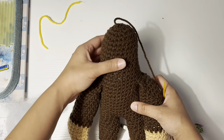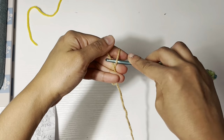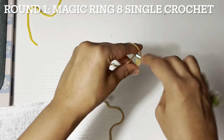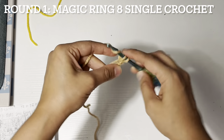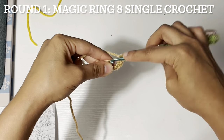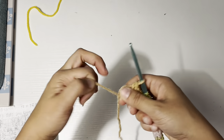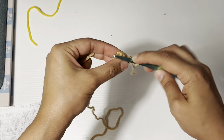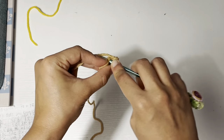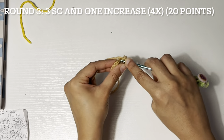This is the Banjo's body with the head. For the face nose, you need flesh skin yarn. I'm going to start a magic ring and eight single crochet: one, two, three, four, five, six, seven, and eight. And then close the magic ring. Round two: eight increases. Round three: three single crochet and one increase four times.